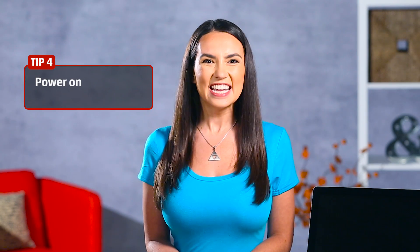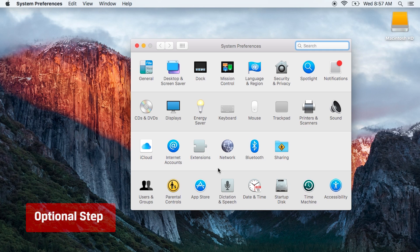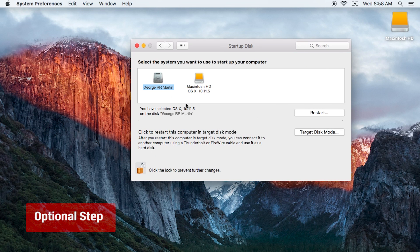Phew! Now that the tricky part's done, it's time to power on. Turn on your Mac, go to System Preferences, and click Startup Disk. Select your new SSD as the startup disk and restart your Mac.